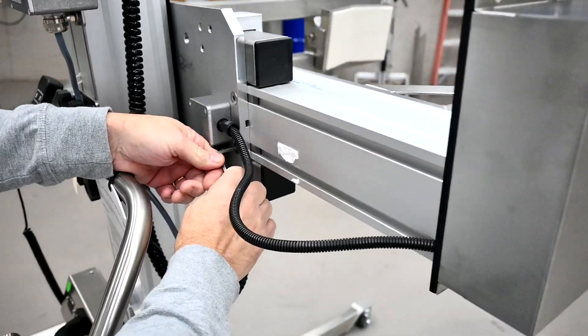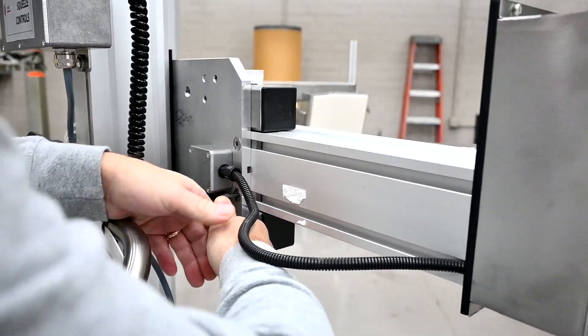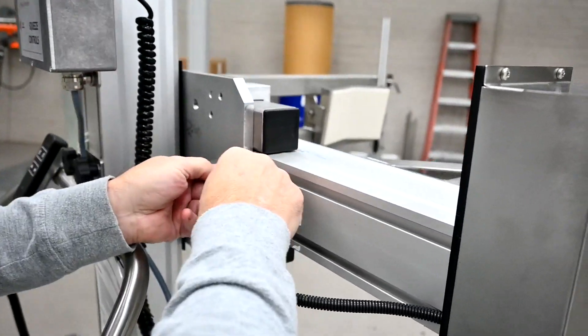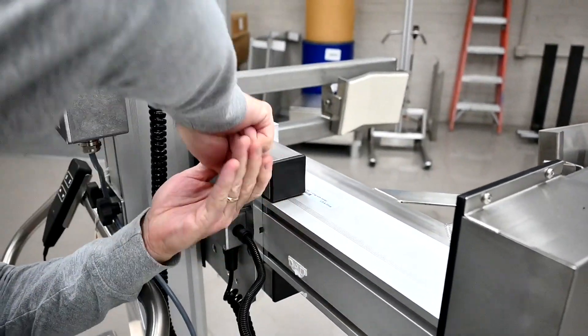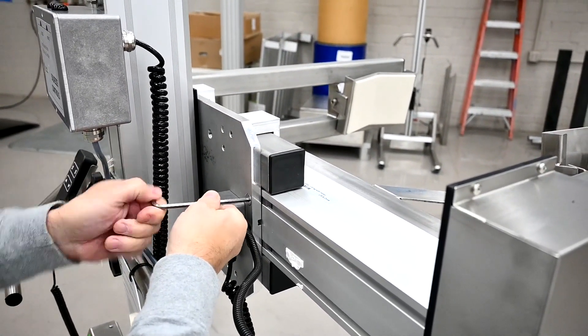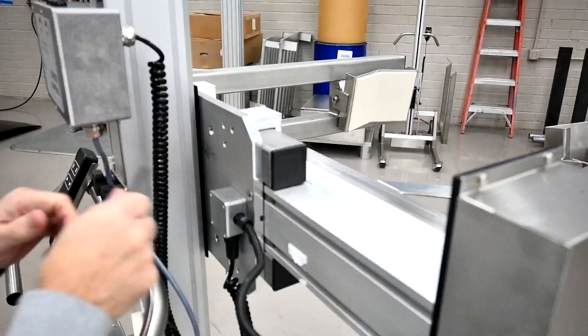Then you would loosen up these four bolts on the back of the squeeze mounting plate. Just break them loose to give you some free movement on the squeeze mast. There are four of them — two on each side.